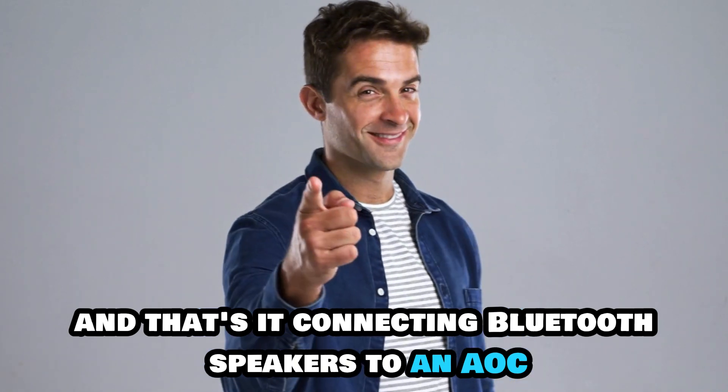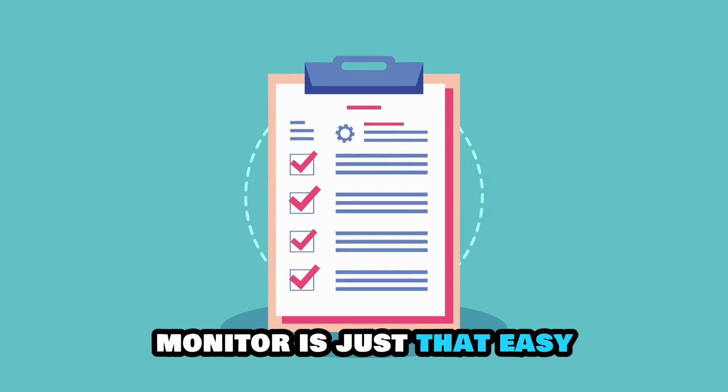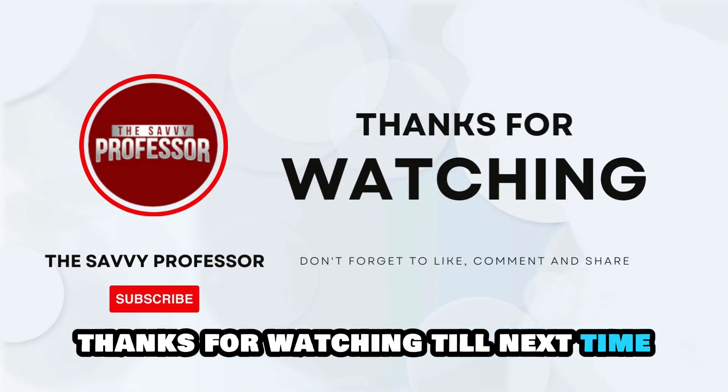And that's it! Connecting Bluetooth speakers to an AOC monitor is just that easy. Thanks for watching, till next time!